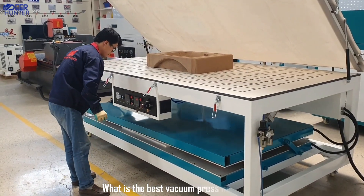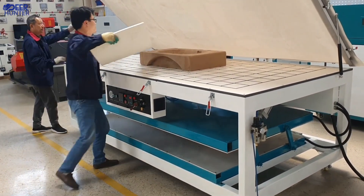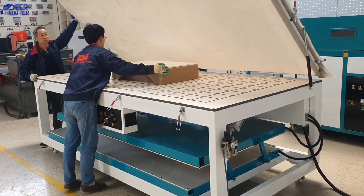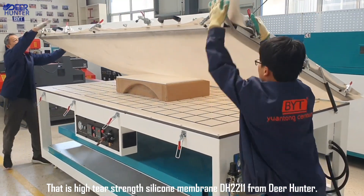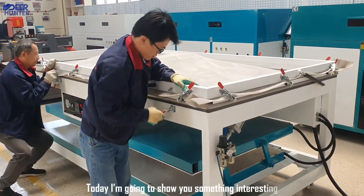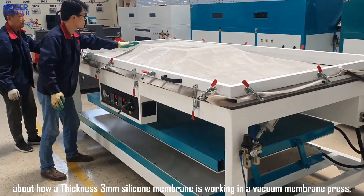What is the best vacuum press membrane used for thermoforming of solid surface materials? The answer is very simple: it is the Hightower Strength Silicone Membrane DHRL from DeerHunter. Today I am going to show you something interesting about how this silicone membrane works in a vacuum membrane press.